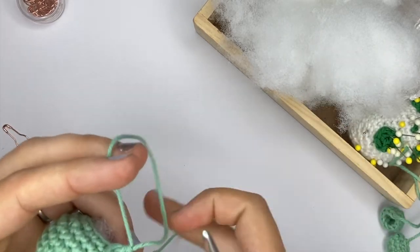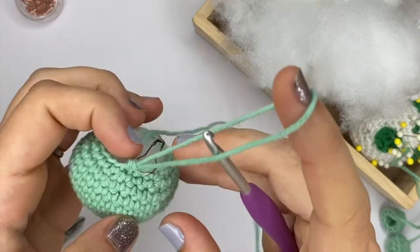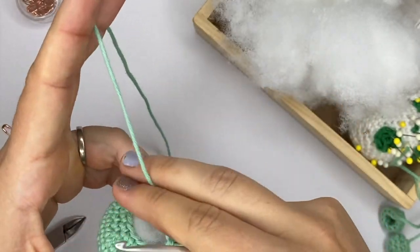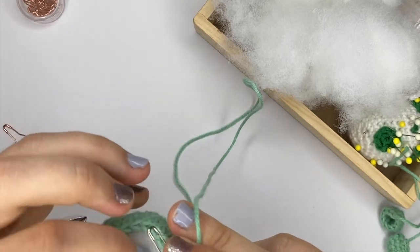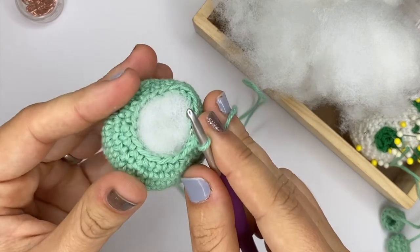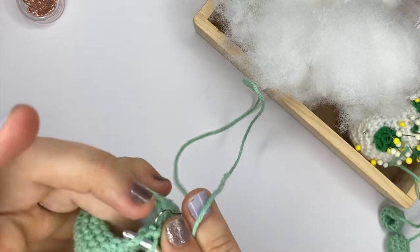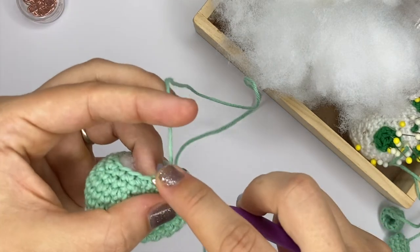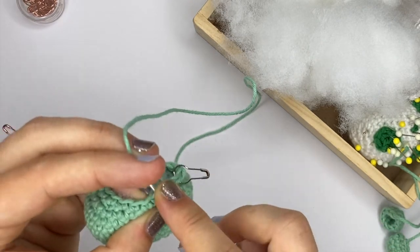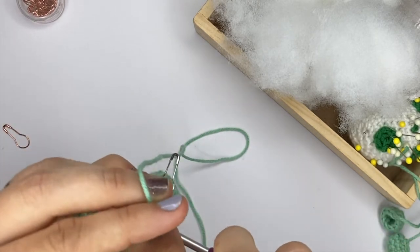Now what I need to do is another two rounds to finish closing that crochet piece. We have 18 stitches there, so to finish I will just do a single crochet and then a decrease, and repeat that six times, just going around.